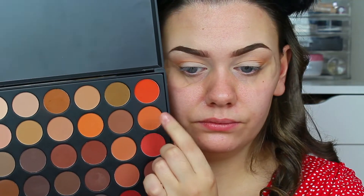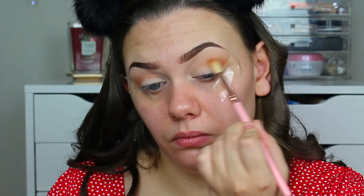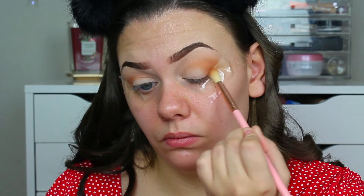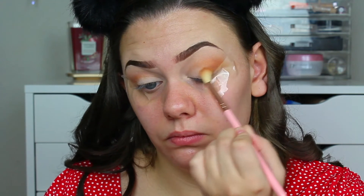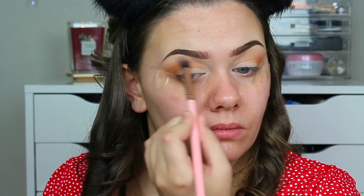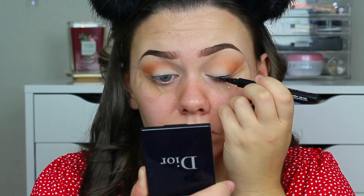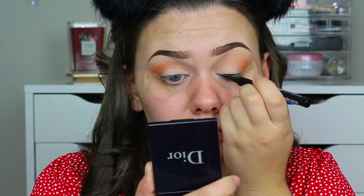Then going in with a darker shade of orange and focusing this a lot more on the outer corner, just to give my lids a lot more definition. Once again I'll just be blending all those harsh edges out. Then going in with my Maybelline liquid eyeliner pen and just doing a classic wing.